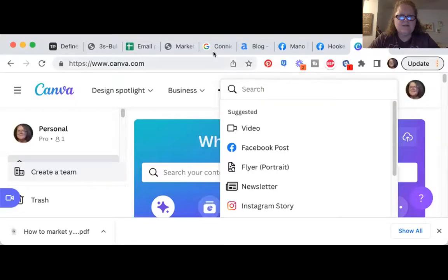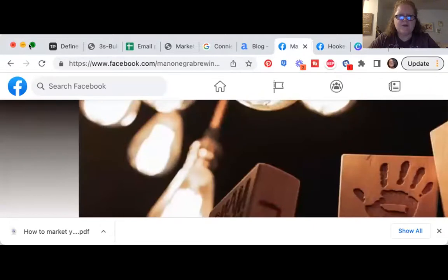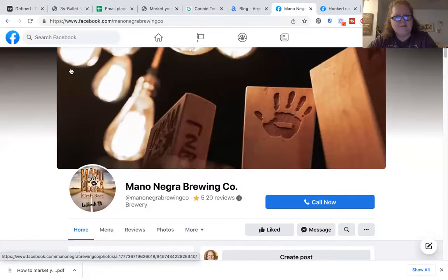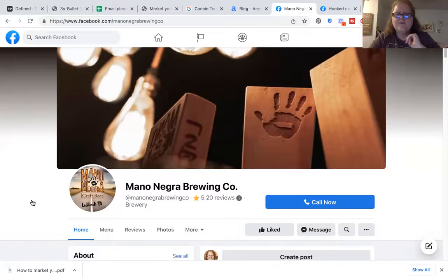So let's talk about this one first. This is Mano Niagra Brewing Company. Your cover photo should not be two things — it should not be your business name, and it should not be your logo. Your business name is already down here, and people don't care about logos.